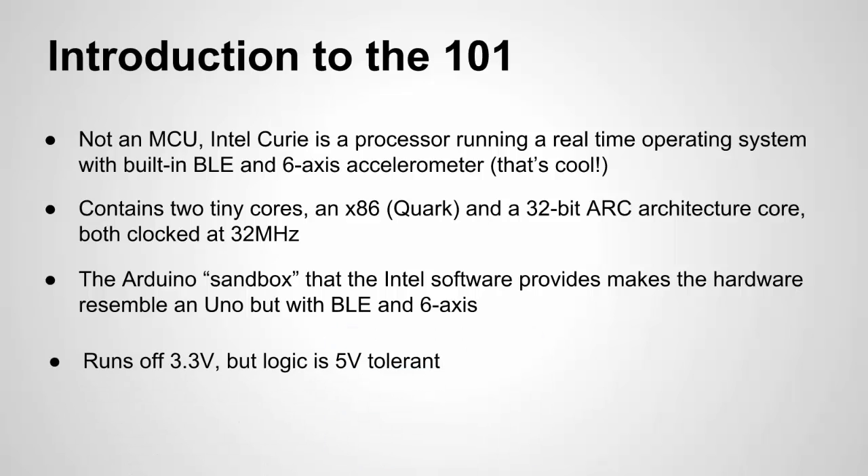The chip itself is powered off of 3.3 volts, but the logic is 5-volt tolerant. So it has the 3.3-volt supply pin as well as the 5-volt pin, but the chip itself runs off 3.3 volts and has level shifters for up to 5-volt logic. Okay, let's take a look at the board.